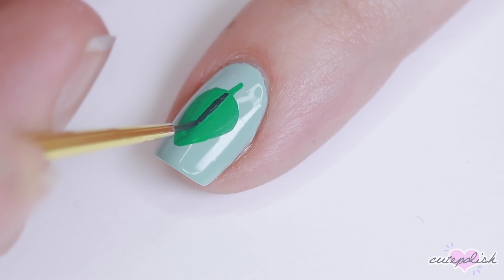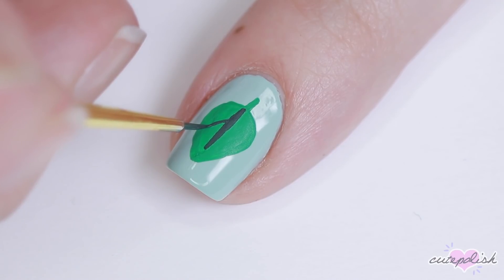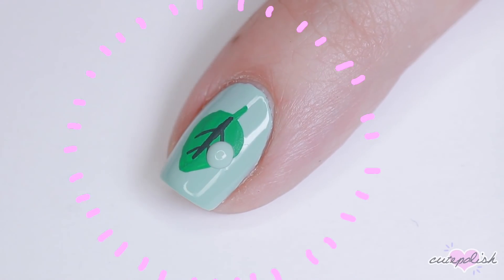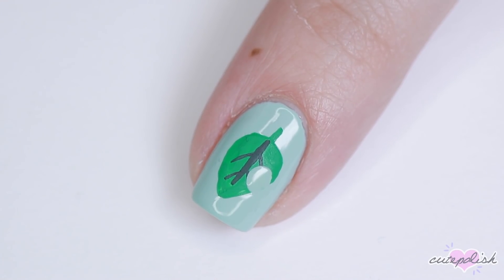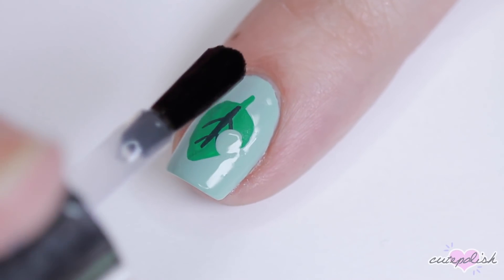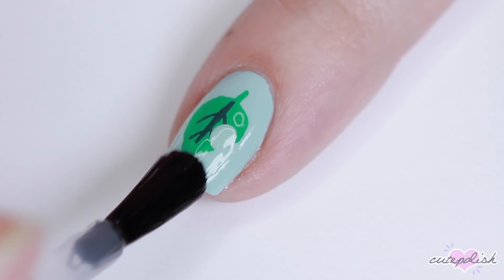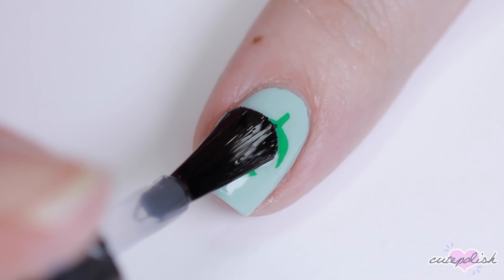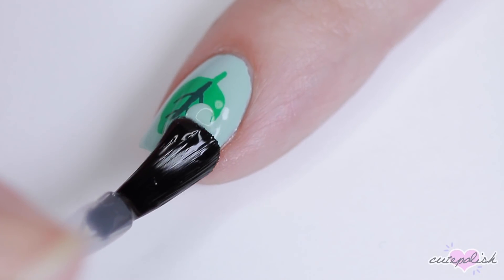And then to add a little extra detail, I'm using a darker green and I'm adding some veining to the leaf. And for the most important part, I'm using my base color on a large dotting tool and adding a dot over one side of the leaf to make it look like there's a bite taken out of it, which is the iconic look of the Animal Crossing furniture leaf. Finish with top coat and that's it.